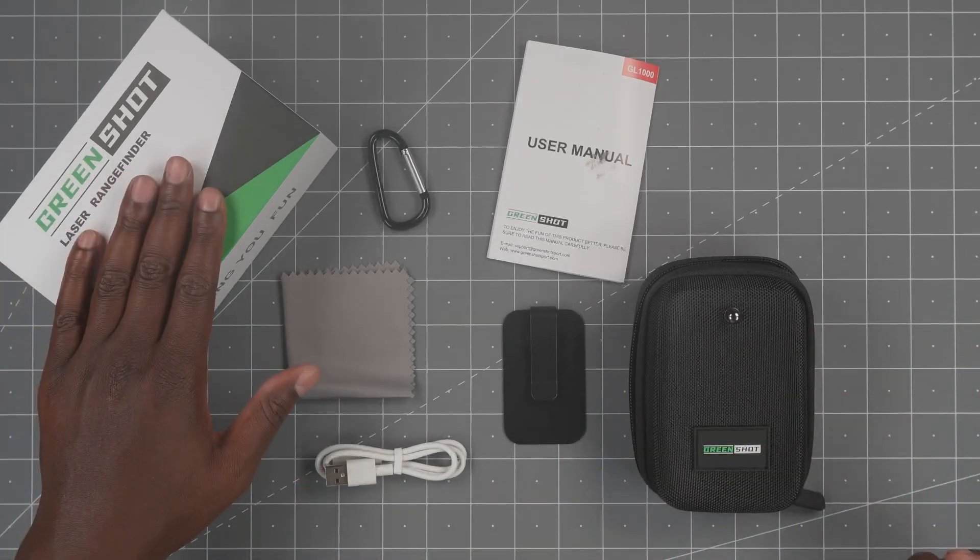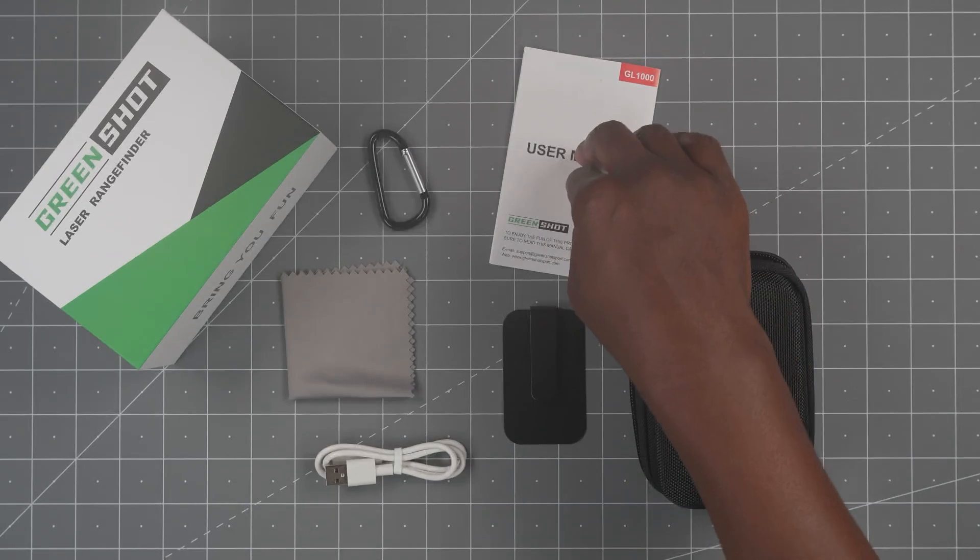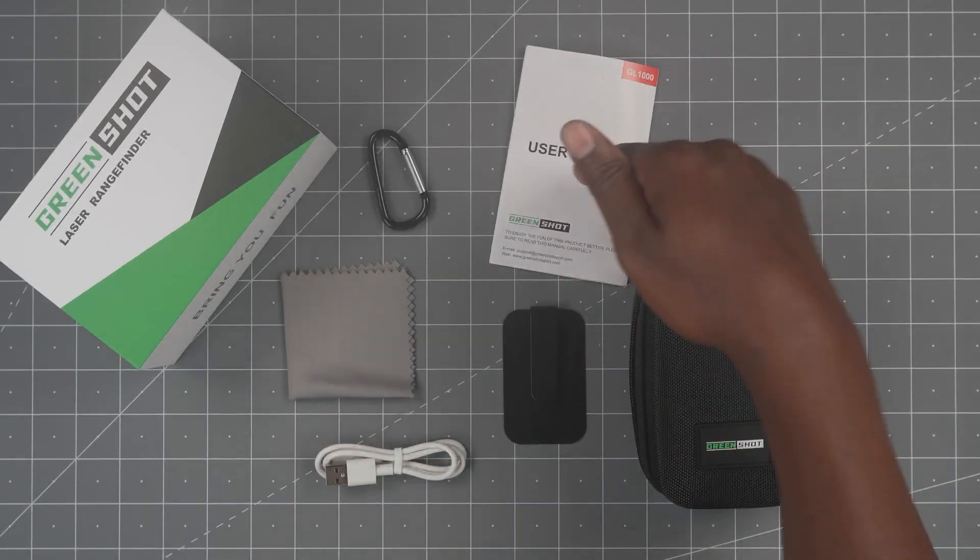So this is the range finder. This is everything you get out of the box. You get a hard shell case and then you get the user manual. Definitely take a look at it — a lot of good information.